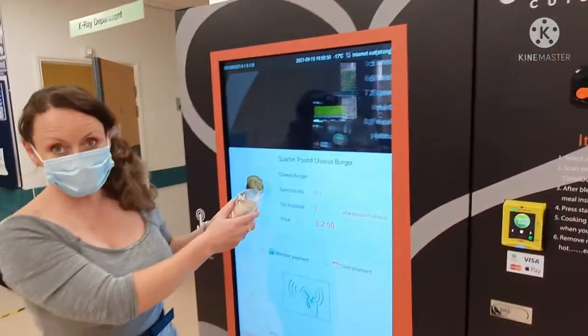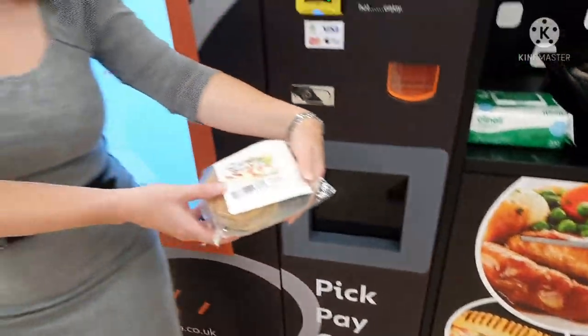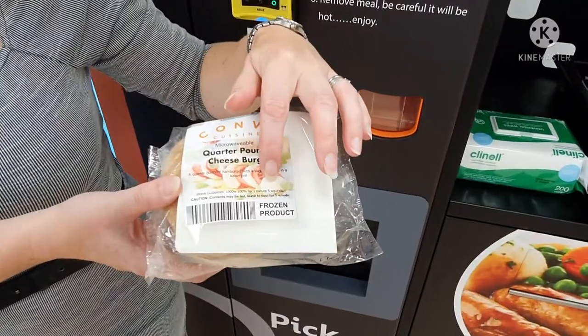The product will dispense from the machine into here. Each of the products contains a barcode on the front of it.